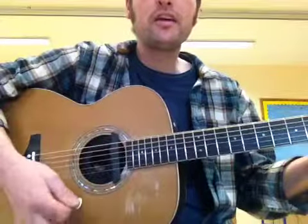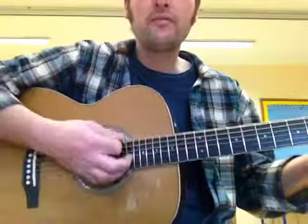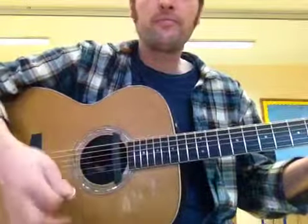You ain't never caught a rabbit and you ain't no friend of mine. You ain't never caught a rabbit and you ain't no friend of mine. Watch the movement on my right hand there so you could see what I was doing.